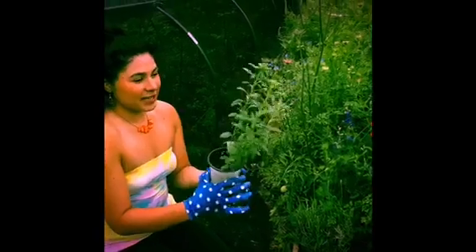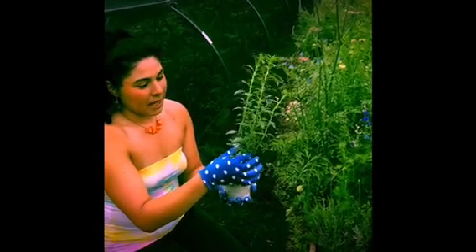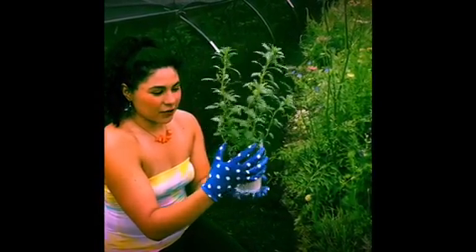I've selected this particular specimen because the length of it is long and it's not too much for cut flowers.